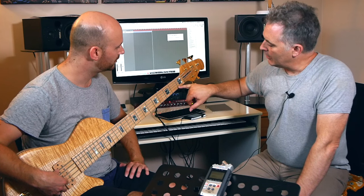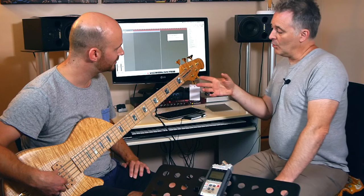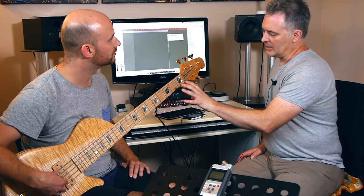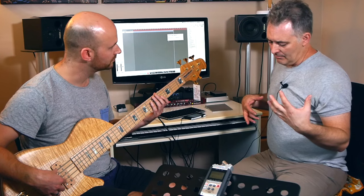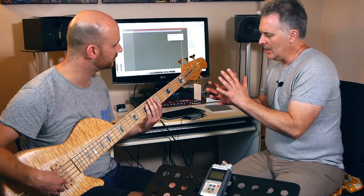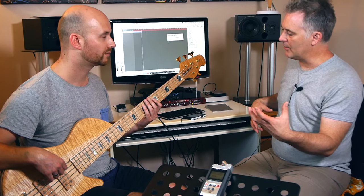I use really tiny frets on this - these are the banjo-type frets that Fodera and Dingwall are using as well. The idea behind the small frets is that you can actually set the strings down lower to the fretboard. If you play a bass like this that has low action and small frets, you get used to the feeling of the whole thing being quite compact, easy to scoot around. Then you go back and pick up a bass with big frets and those strings are a long way off the fretboard.